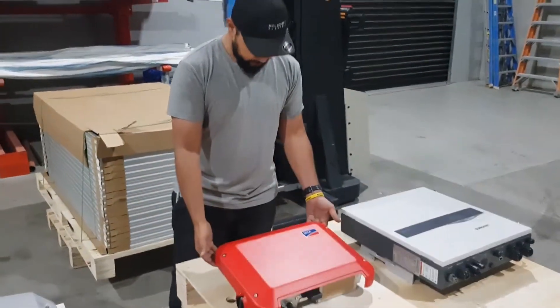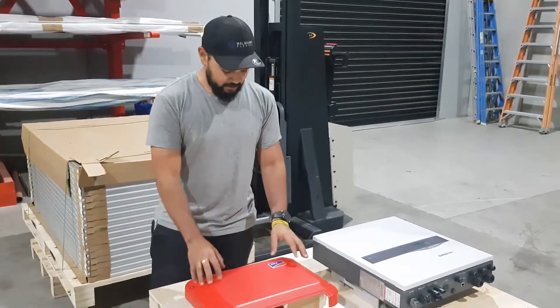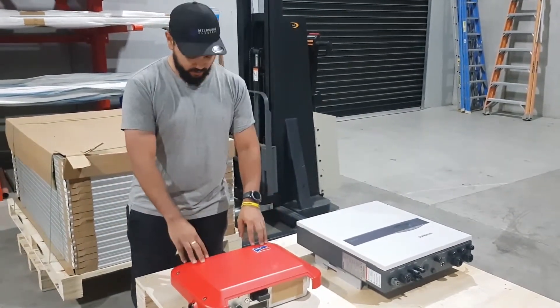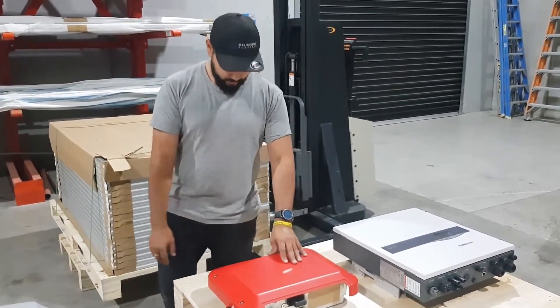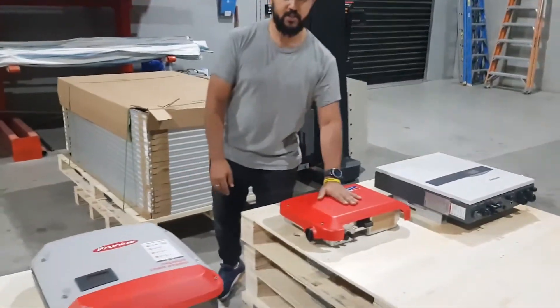Moving on to this little SMA here - it's only a tiny 2.5 kilowatt inverter, but its spec sheet says it can actually take 5 kilowatts worth of solar. It's important here that we don't stick 5 kilowatts on it, because the CEC guidelines limit us to 2.5 kilowatts times 133%, which gives 3.3 kilowatts. So 3.3 kilowatts is the maximum you can put on there.